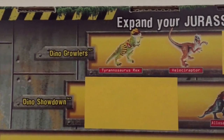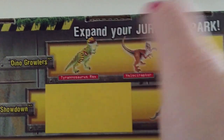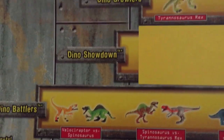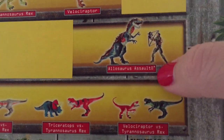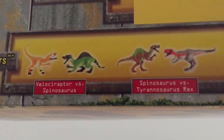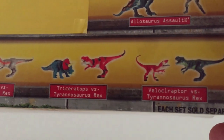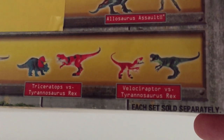As far as other items in this line, the Dino Growlers — we have previously looked at the Velociraptor, and we've got the T-Rex coming on our next review. There's a Dino Showdown assortment which includes the Allosaurus Assault that we looked at previously. You also get the Dino Battlers, which are the smaller dinosaur two-packs, repaints from the JP3 toy line, and I did see several of these last year at my local Toys R Us Express.